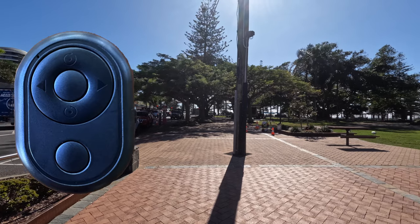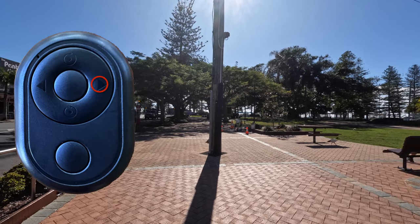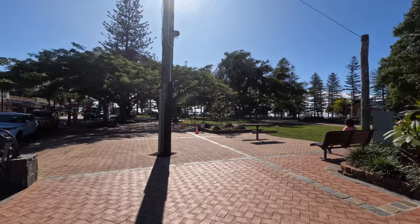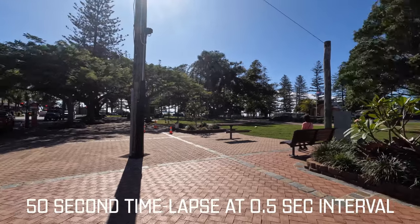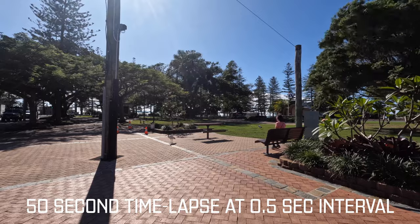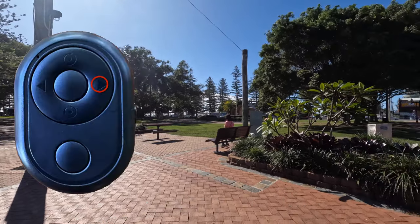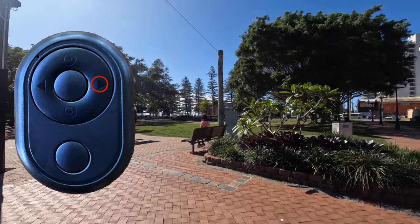You can also change direction halfway through by clicking the left or the right button, going the opposite way, and it will automatically shift direction. By clicking that button in the same direction, it will jump forward about 10 degrees.